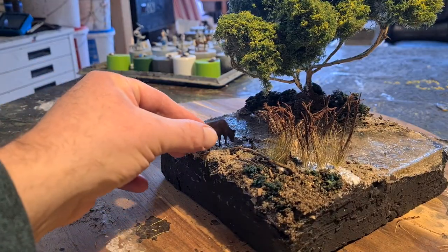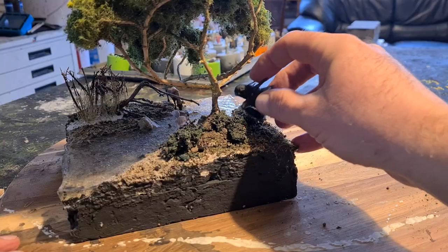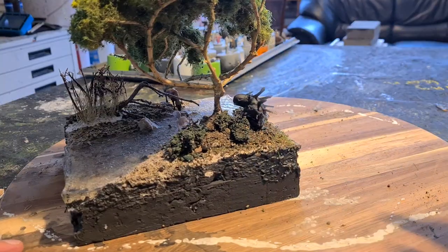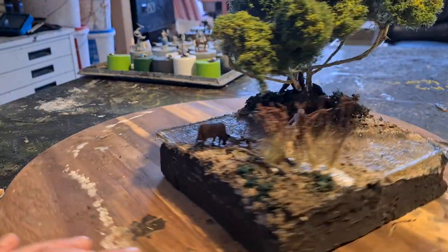I'm trying to tell a story here with the minis. A cow, a naked lady, and a monster. The monster is hiding and looking at the lady and not eating the cow — it's got some kind of magic aura so no one feels it.